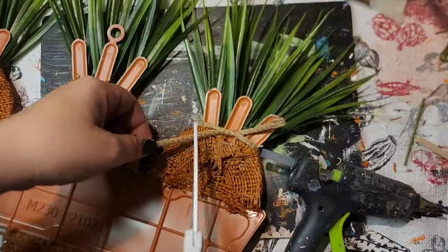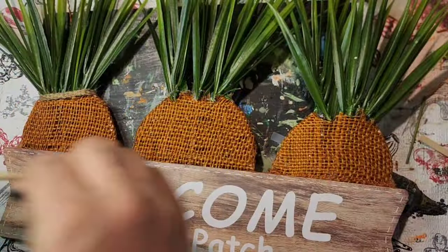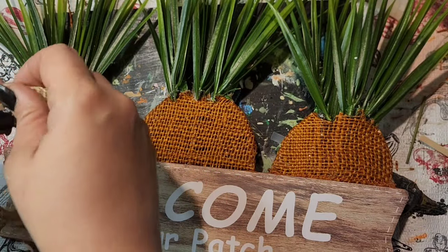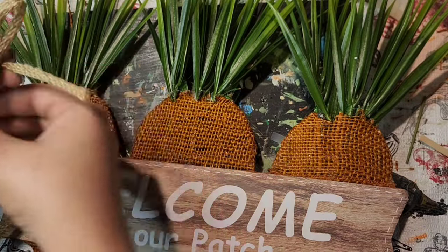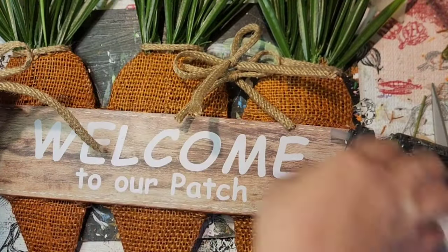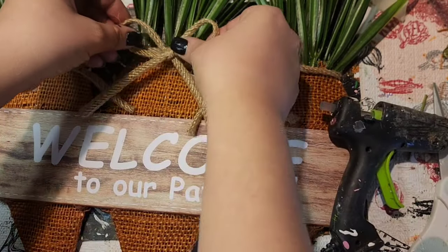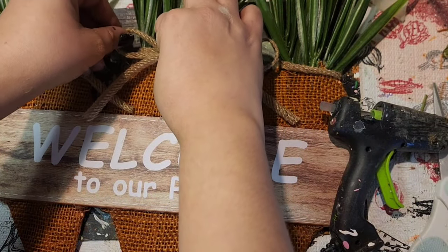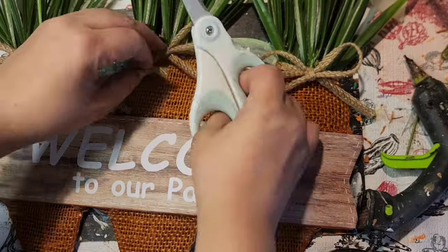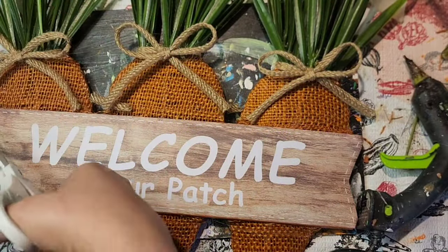I left the 'Welcome to Our Patch' text exactly how it was because it was just too cute to touch. Then I grabbed some tubing mesh from Dollar Tree and wrapped a piece around each carrot where the carrot met the stem. I made some bows out of the mesh and put one bow on each carrot. And that was it for this one!